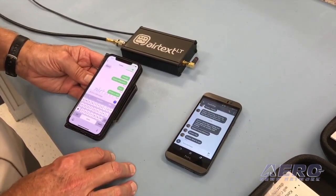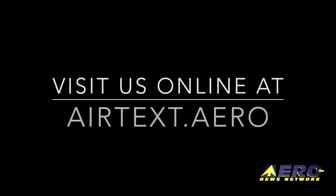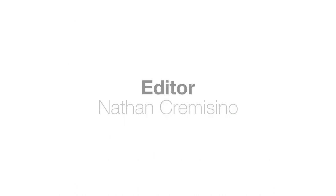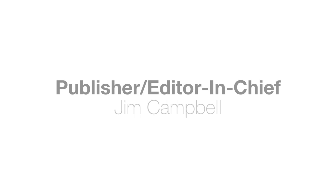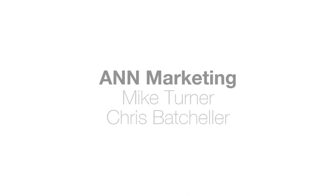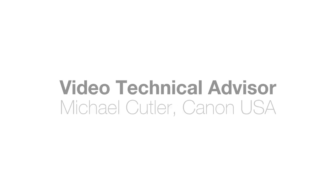So get yourself an AirTex LT and try it. I'll see you next time. Bye.